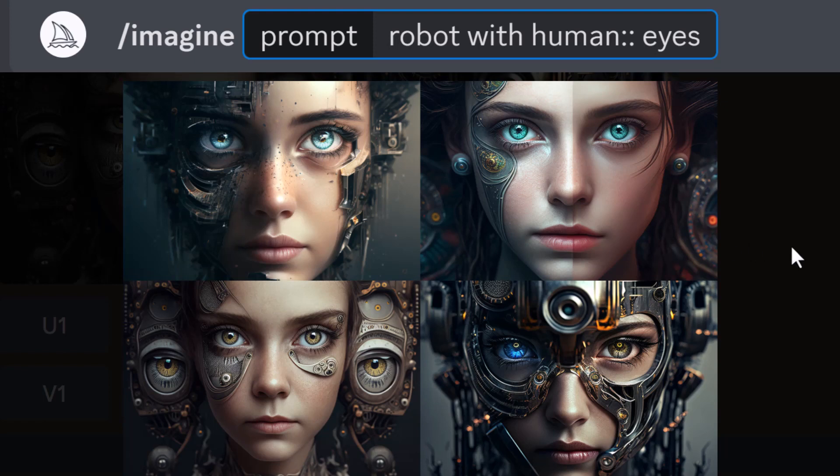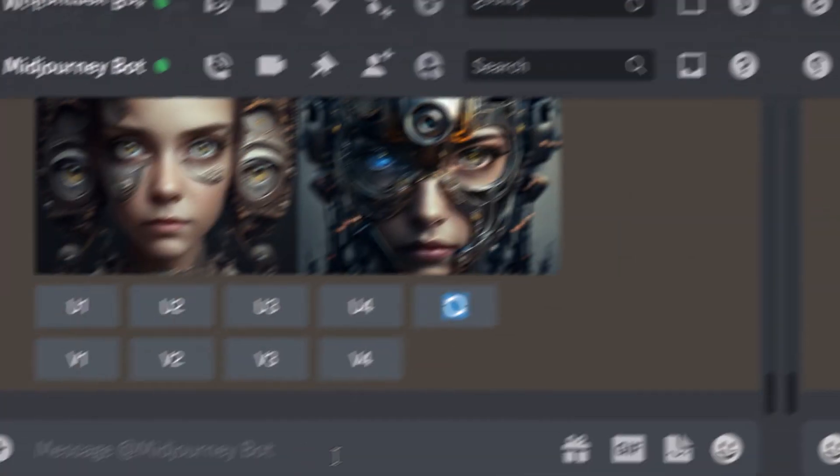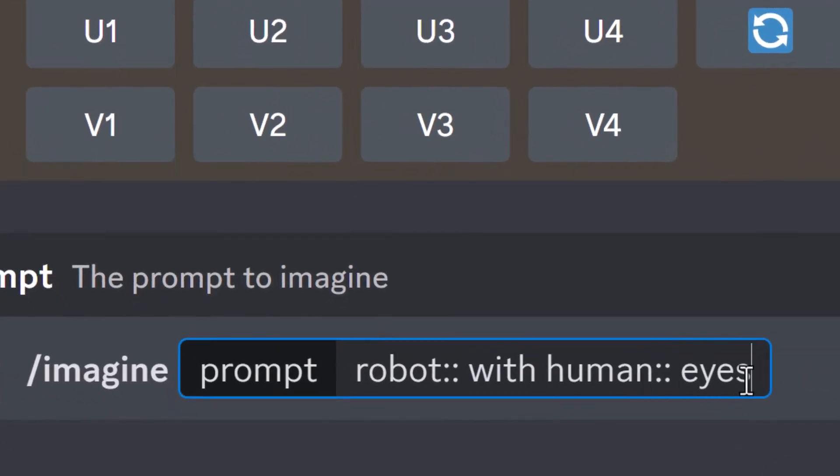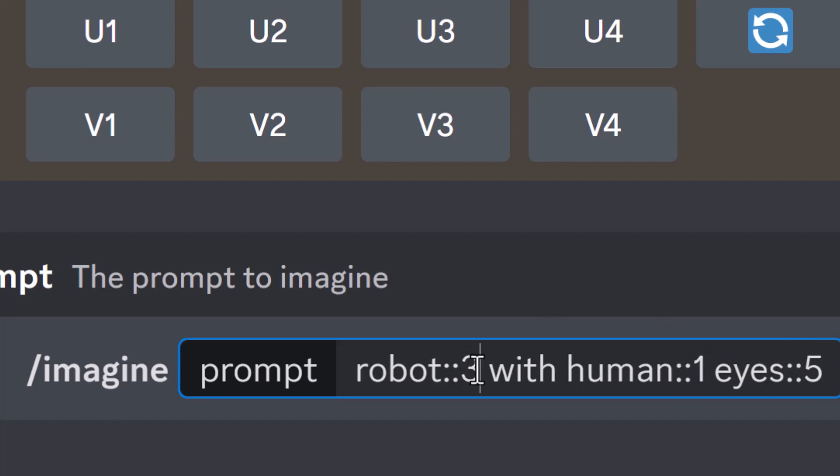What I'm going to do now is take things a step further. We've been able to separate that prompt, but now we can actually use that exact same setup to play with word weight and get even different results. If I go to 'imagine' and paste in the prompt 'robot:: human:: eyes::', I'm going to give 'eyes' a weight of five because I want Midjourney to focus on the word 'eyes' more than anything else. 'Human' I'm going to give a word weight of one, and 'robot' a word weight of three — so we're emphasizing eyes, then robot, then human in that order of importance.